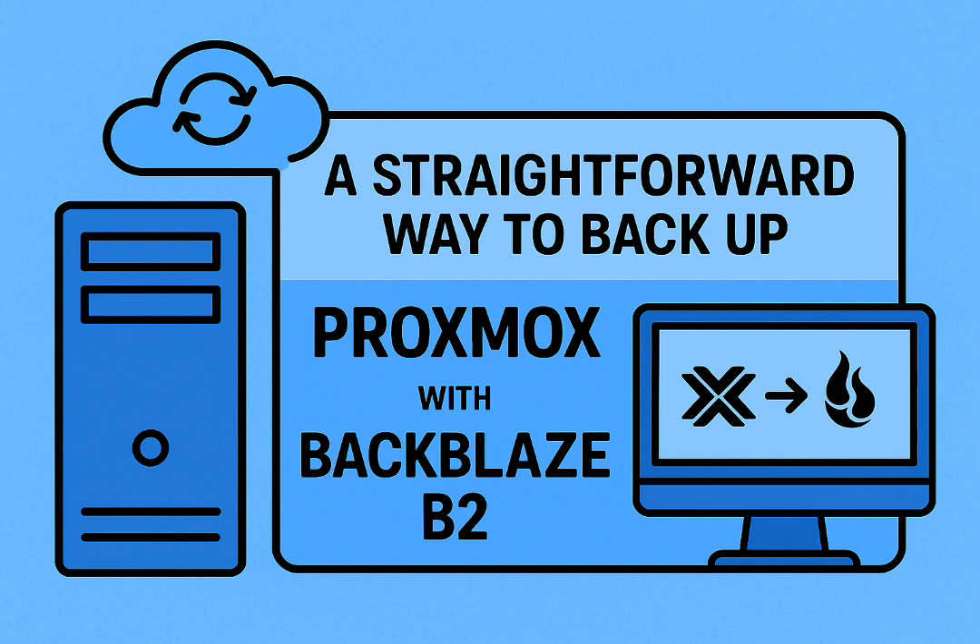This feeds into that strategic backup idea: focus B2 on the irreplaceable stuff — your VMs, your containers, your personal files. Don't waste cheap storage backing up a 10TB media library you could just re-download if the worst happened. Be strategic.